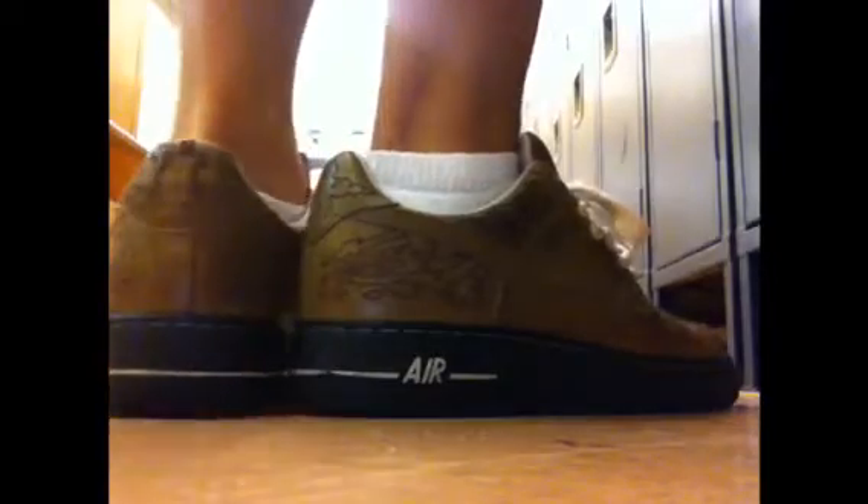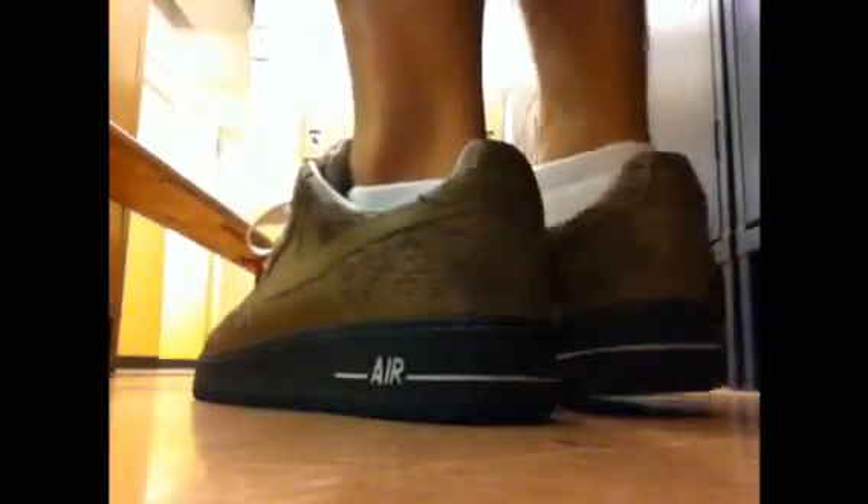Very happy I got it. Mark Smith Laser Air Force Ones, aka The Mazes. Buffalo Exchange, thanks again. Alright YouTube and SneakerTube, it's the boy Sneaker Freaker signing off. I just want to show you my recent pickup, courtesy of Buffalo Exchange, which are the Mark Smith Laser Air Force Ones, which condition is impeccable.